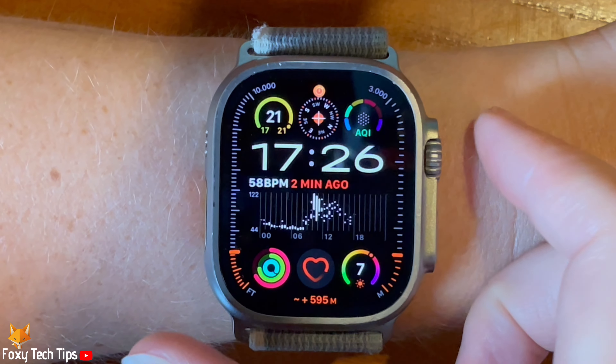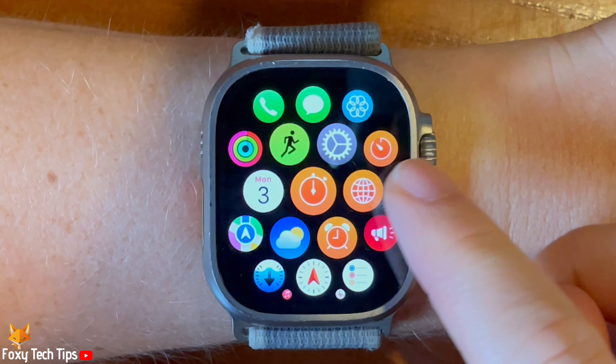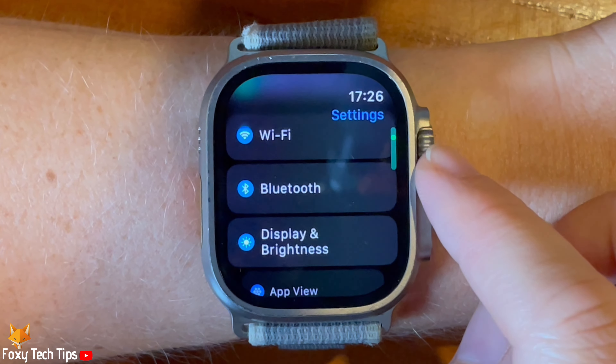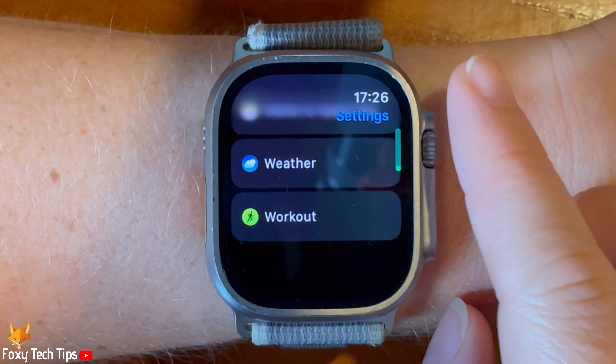Tap the digital crown to open the app menu, then tap the settings cog to open settings. Scroll down to the bottom of the settings and tap Workout.